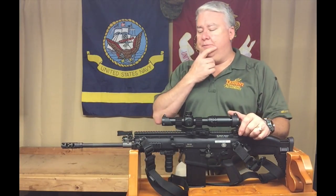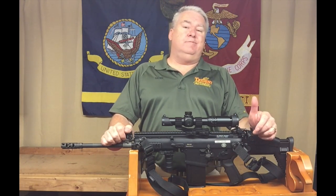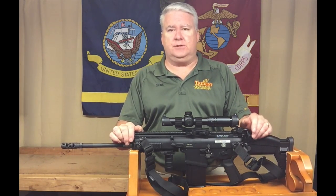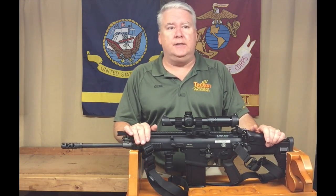Today I want to talk about a rifle that's becoming one of my new favorites — maybe even my new go-to rifle. I love my ARs, but this rifle, the SCAR 17S, it's hard to beat.